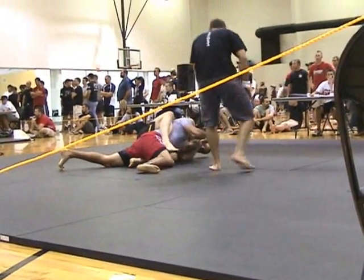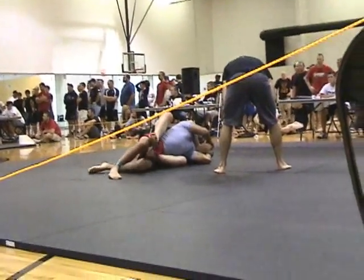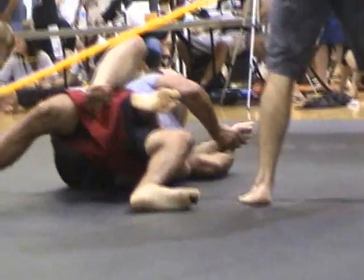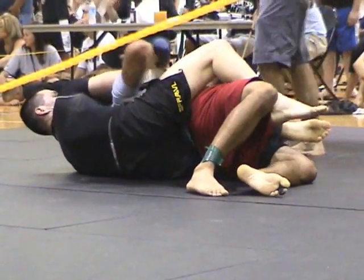You've got it. Right foot, right foot. Get out of there. You've got the hook. Get out, get out, get out of there, get out of there.